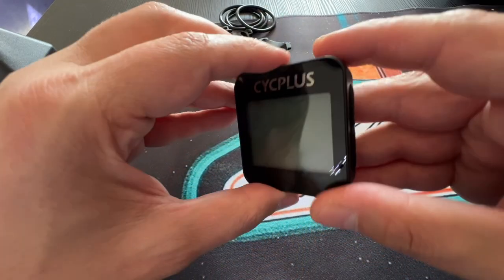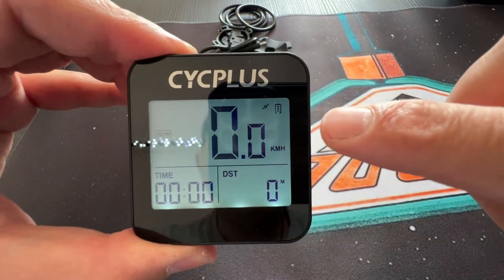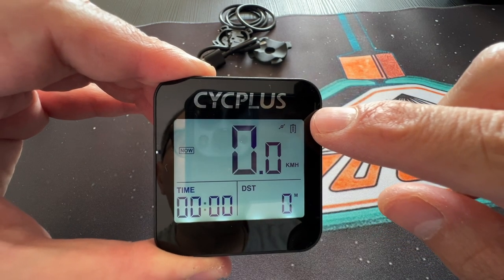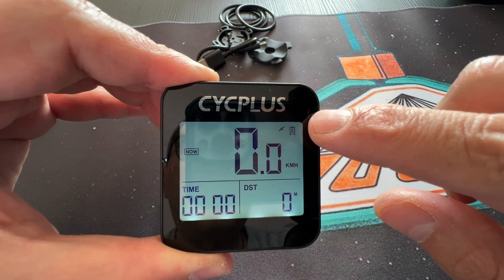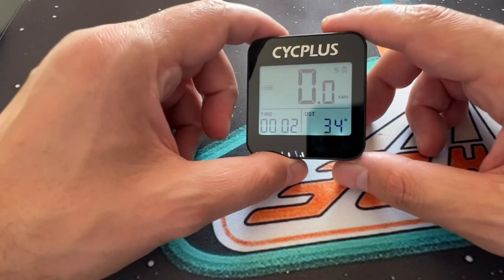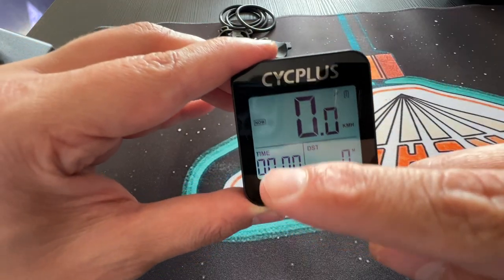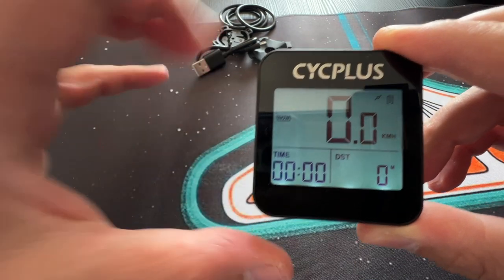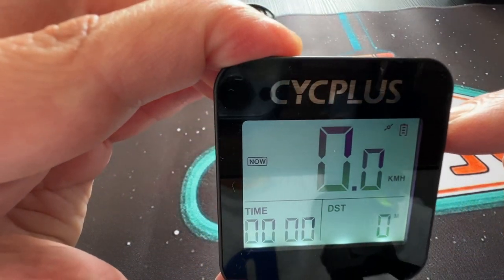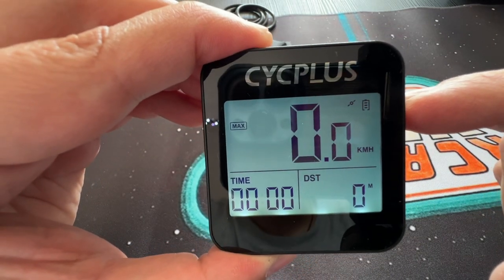Let's turn on the computer with a long press. As you can see, on the right corner we have the battery indicator and also the satellite icon. Give it about a minute or two and it will connect to satellites. The GPS computer supports three satellite systems: Beidou, GLONASS, and GALILEO. On this side we have the current time and altitude. If you press the power button once, we have current speed, then average, and then max.